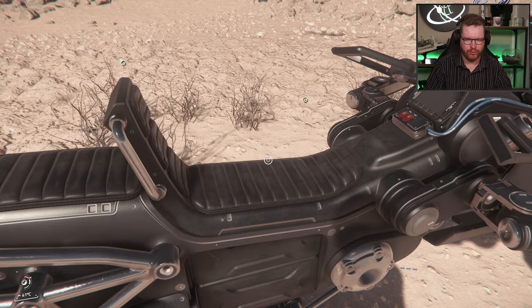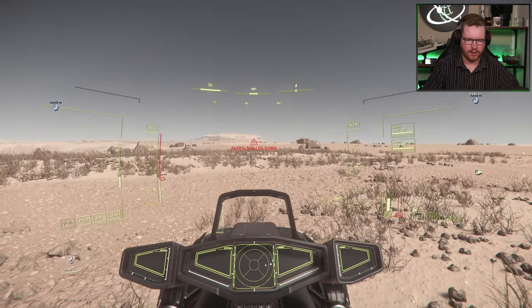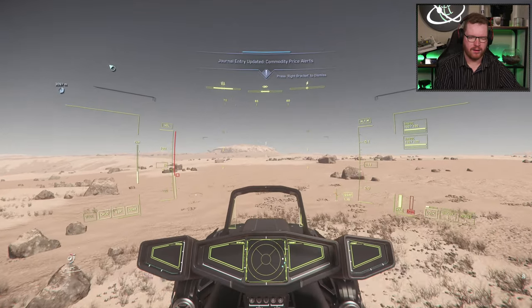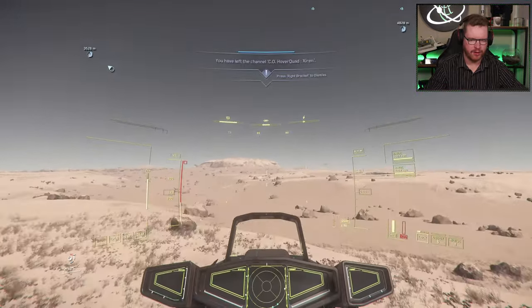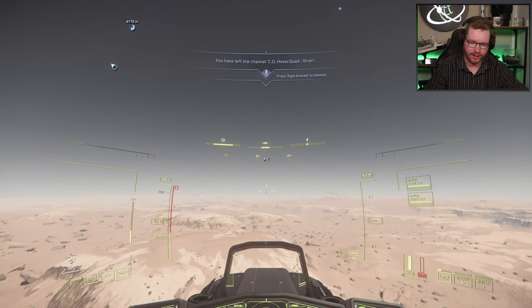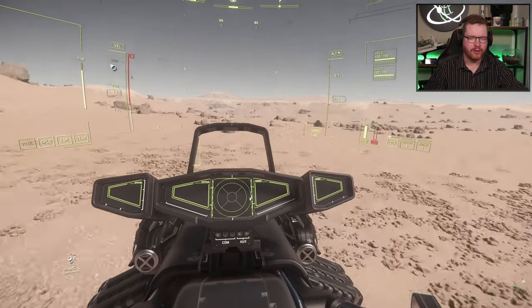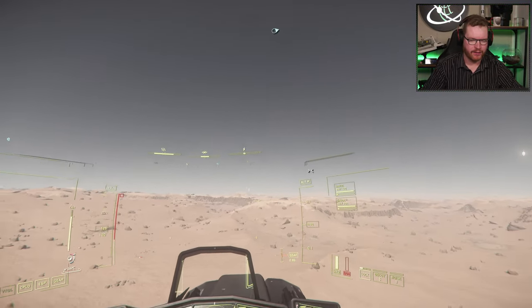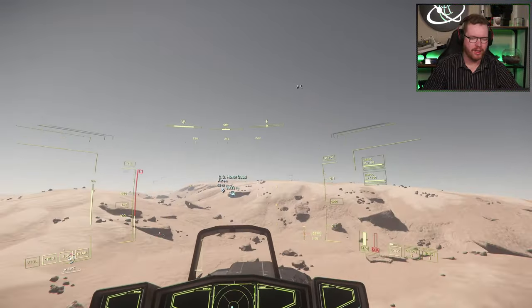Now let's compare that to the Dragonfly in terms of speed and mobility. Powering it on, getting a little altitude, and removing the throttle limiter. You can already see that the Dragonfly can still get some air, but it is also significantly faster than the Hover Quad. There is, of course, another thing you get on the Dragonfly that you don't get on the Hover Quad — and that is weapons. We have two forward-mounted weapons on the Dragonfly, and there is no weaponry on the Hover Quad.